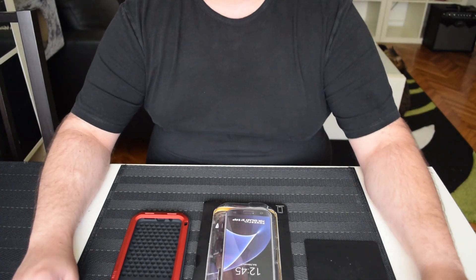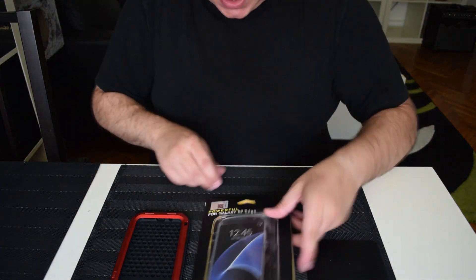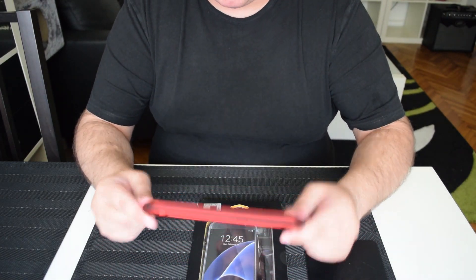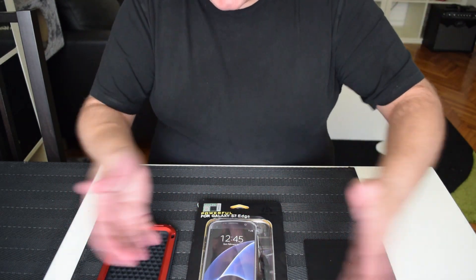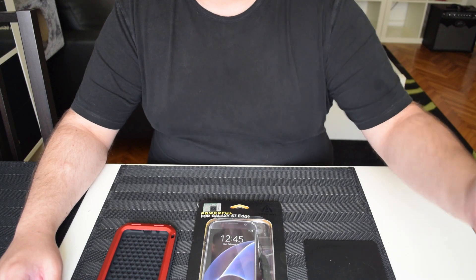Hello everyone, today we're taking a look at the Love Me Powerful case for the Galaxy S7 Edge. It's a case, so it doesn't sound that interesting — it's already got a little hair on it. I received this today after waiting two weeks because international shipping sucks.